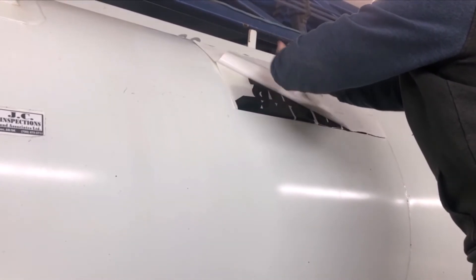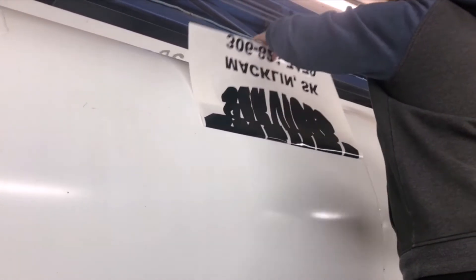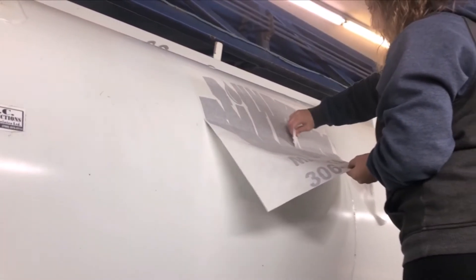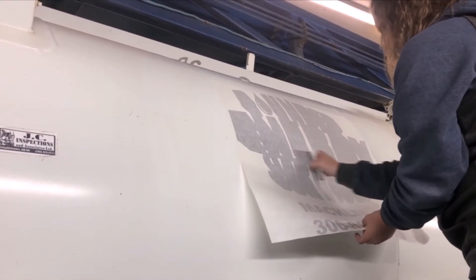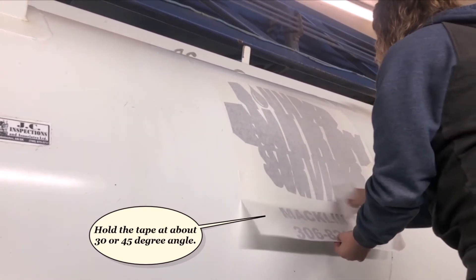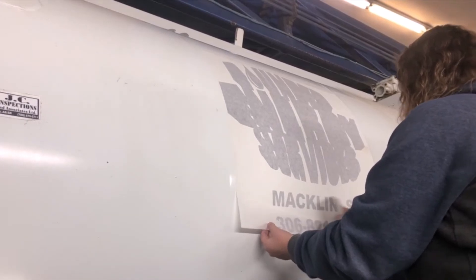Now Amber is pulling off the backing again at a very strong angle — it makes the job much simpler. She's squeezing down, and you can see that when she's holding the transfer tape, she's holding it at about a 30 to 45 degree angle away from the application, away from the surface. That just allows you to make a better application with less bubbles.